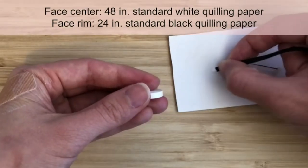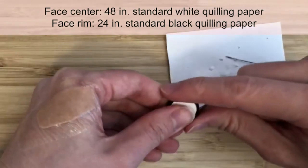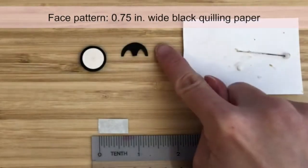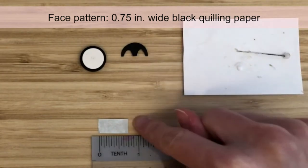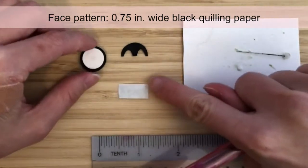Then glue a 24-inch strip of standard black quilling paper next to the white end, coil it, and glue the end. Penguins have a black patterning on their face. We'll be cutting this out of a 3/4-inch strip of wide black quilling paper. Pencil on black is hard to see on camera, so for demonstration purposes I'll use light blue paper.